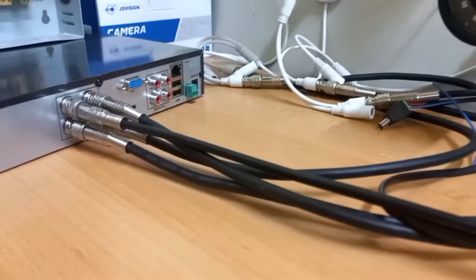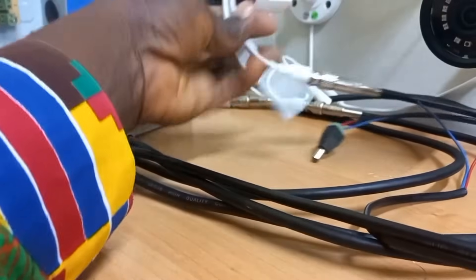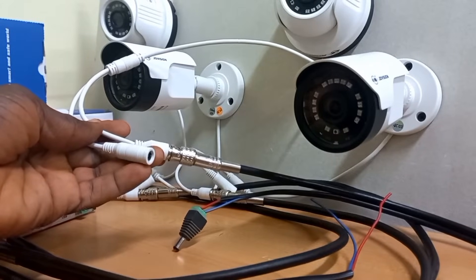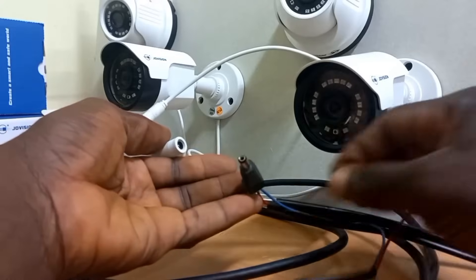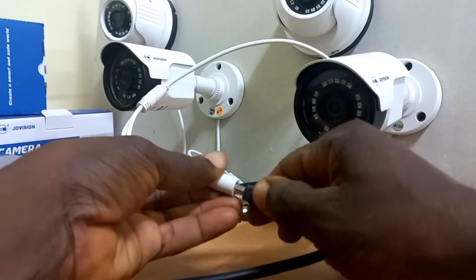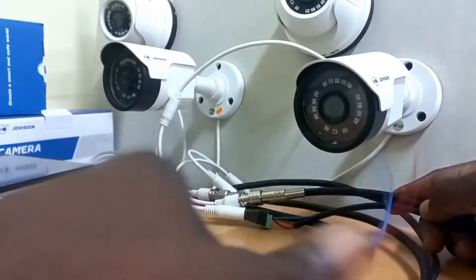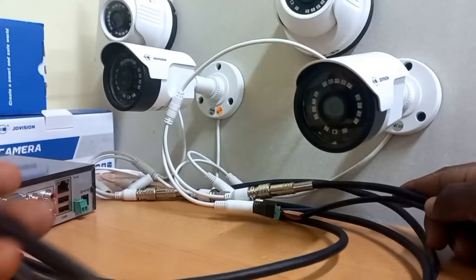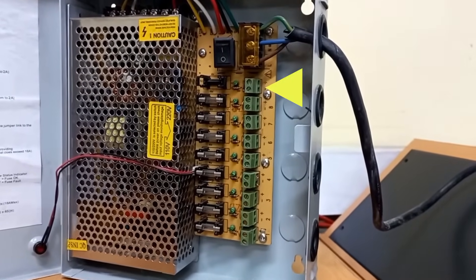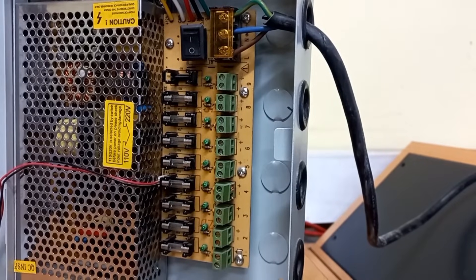Now that we have connected the video cables, we are left with the power connections and the wiring. Let me start with the camera side — I will just plug the power adapter into the camera. The other end of the power cable will be taken into the power supply unit. Each of the terminal blocks receives one camera each, so we will utilize only four of these blocks.